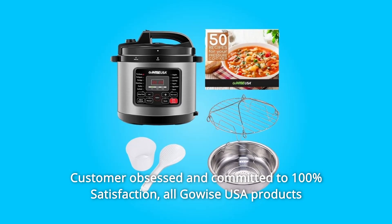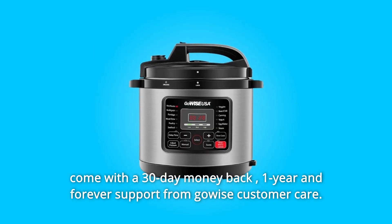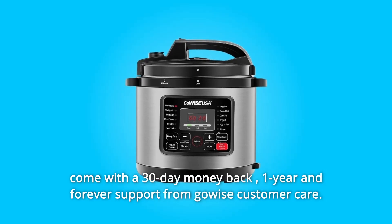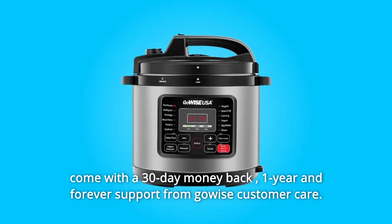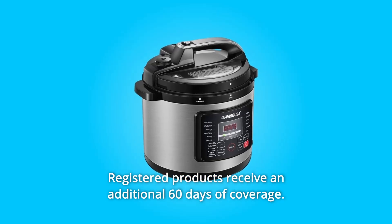Number 6. Customer obsessed and committed to 100% satisfaction. All GoWISE USA products come with a 30-day money back guarantee, one year warranty, and forever support from GoWISE customer care. Registered products receive an additional 60 days of coverage.